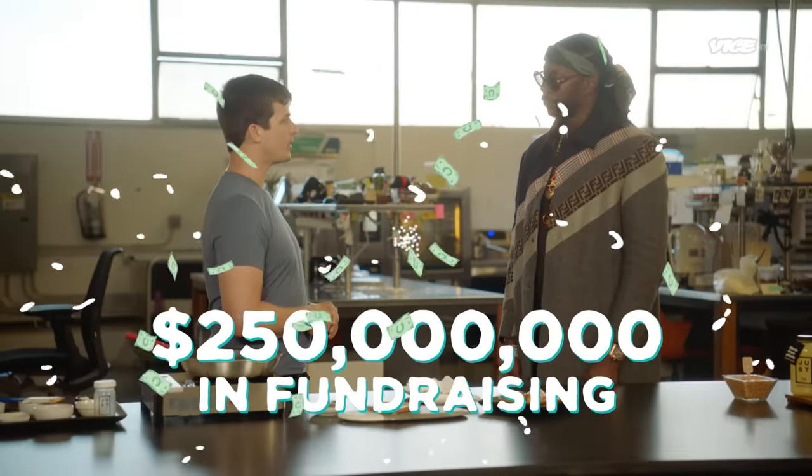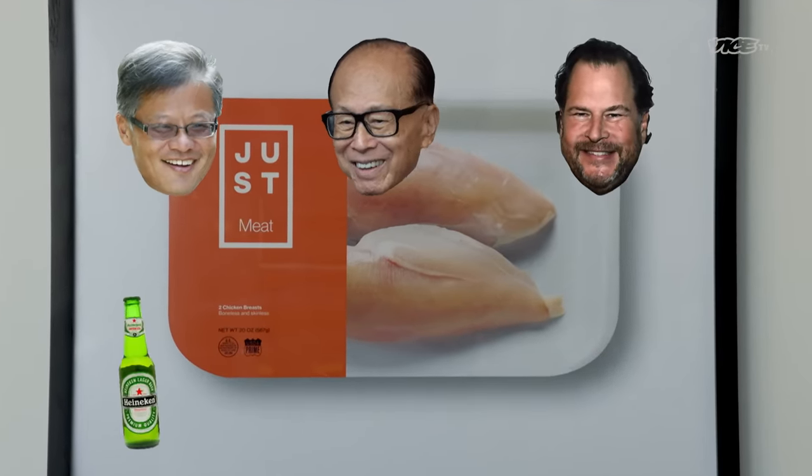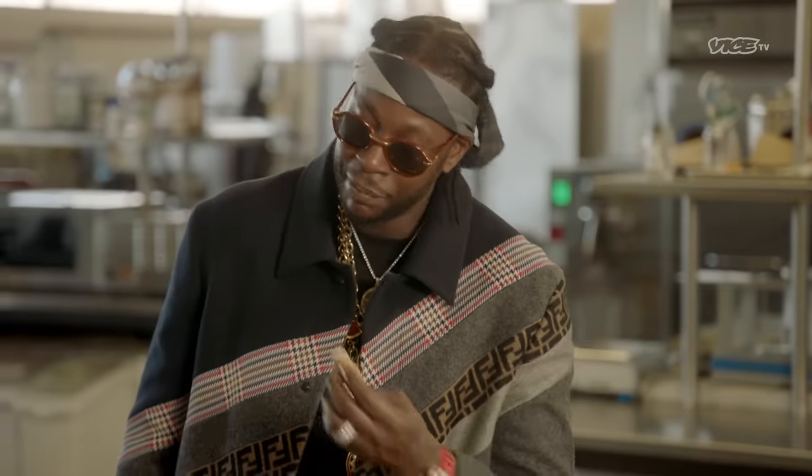We've raised about a quarter of a billion dollars along the way. Everyone from Jerry Yang, Mark Benioff, the wealthiest person in Asia Li Ka-shing, Heineken founding family, early investors in Facebook — investors in this chicken. How does that make you feel?